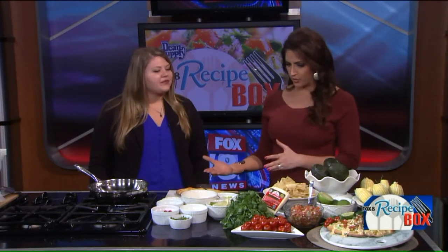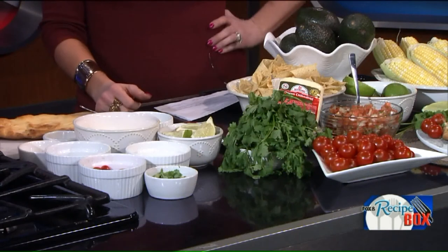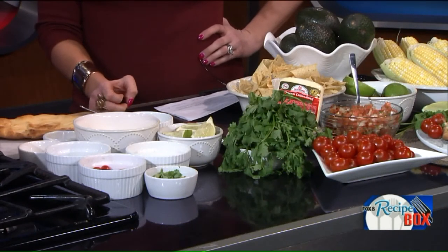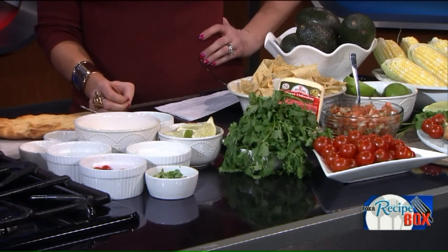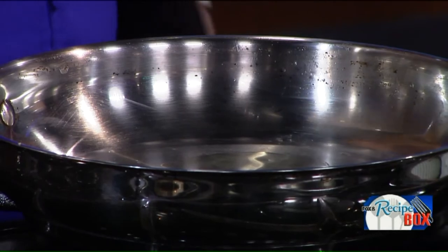So kind of tell us where we start — obviously with the flatbread, right, and then where do we go from there? I went ahead and pre-baked the flatbreads for today. You'll just bake them at 400 degrees for about 12 minutes in the oven. The next thing you'll want to do is add a little bit of oil to a pan, about two teaspoons, and then you'll add in the corn to the pan.